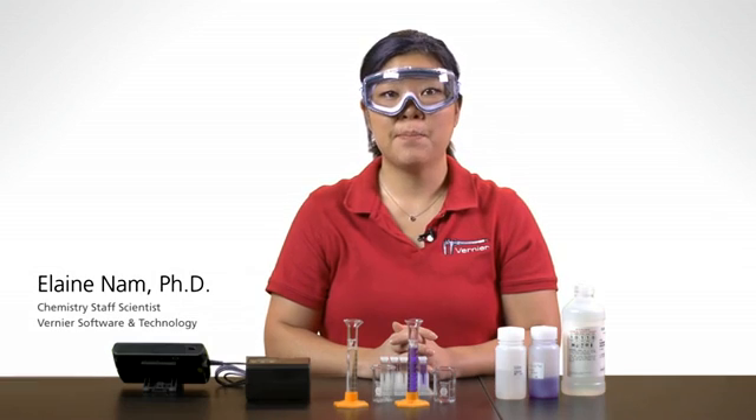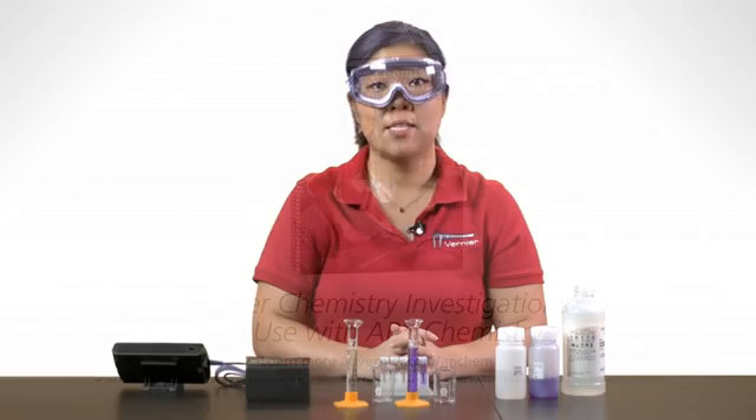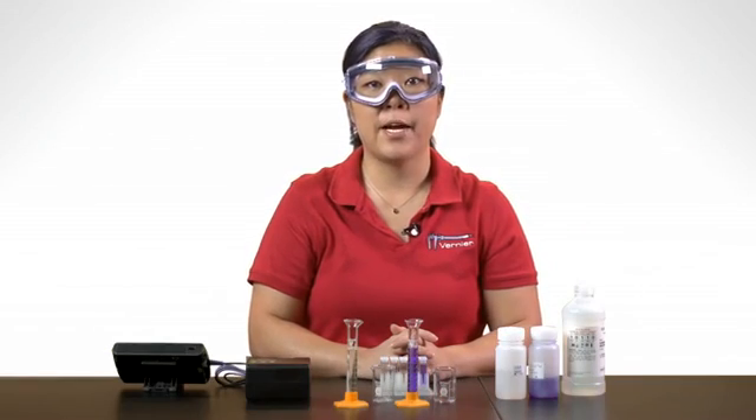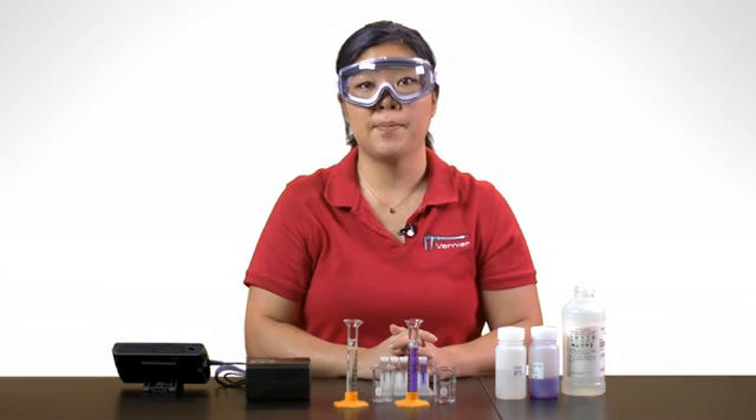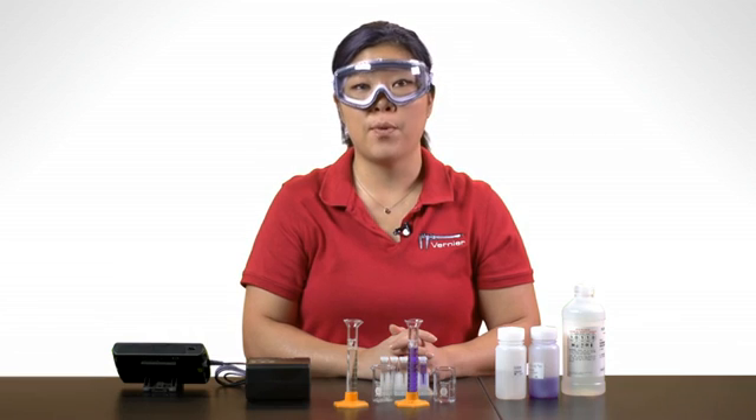This video will present tech tips for Lab 11 from the Vernier Chemistry Investigations for Use with AP Chemistry Lab Book, using the colorimeter. In this kinetics experiment, you'll be exploring the reaction between solutions of crystal violet and sodium hydroxide. One of the goals will be to write the rate law for the reaction.